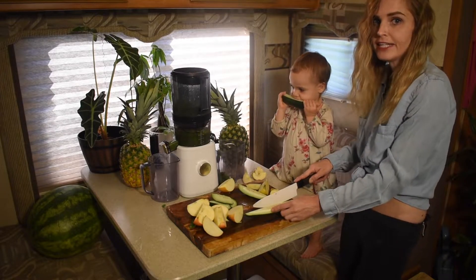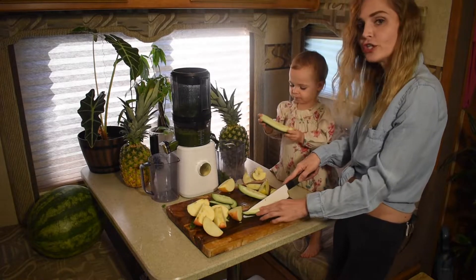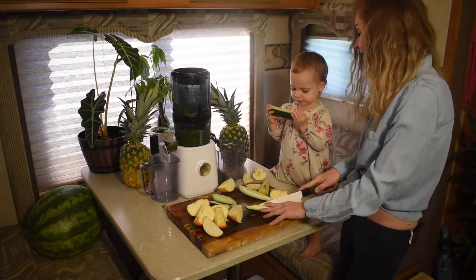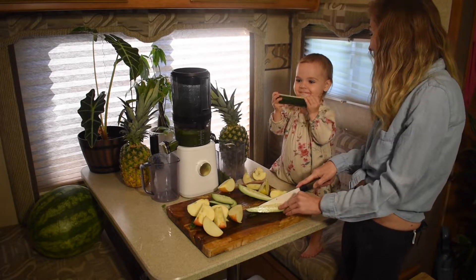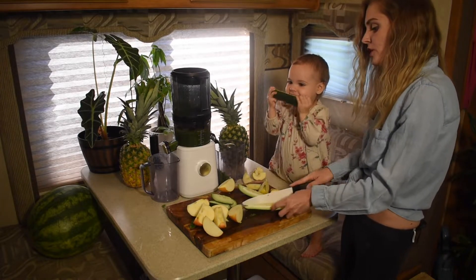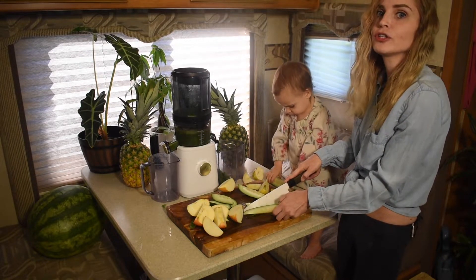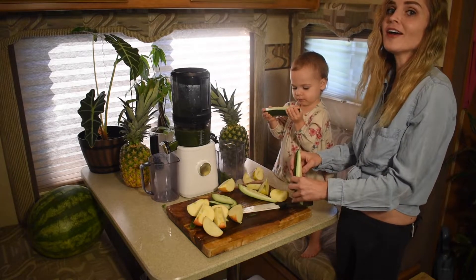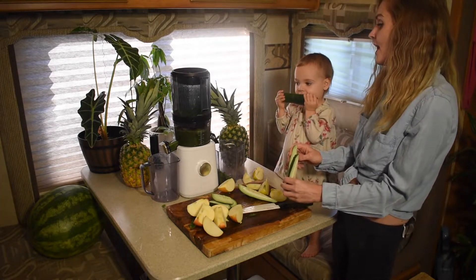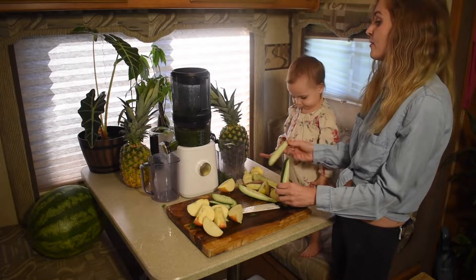Emmy's been a raw vegan since birth and she's still breastfeeding — she'll be two next month. Emmy starts her day with juice every single day; she probably ends her day with juice too. She's always got a cup full of cold-pressed juice, and sometimes she even makes her juice herself now that we have the Nama J2.